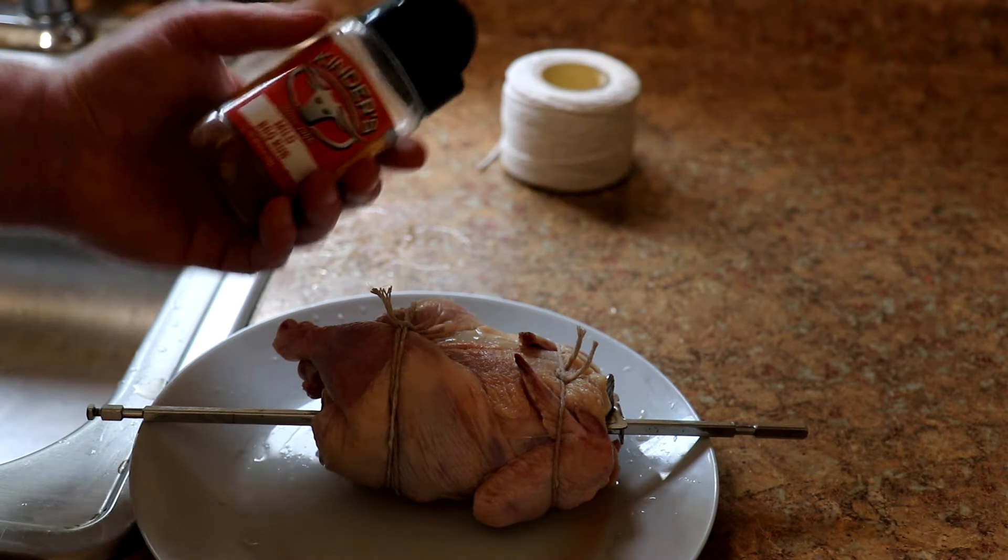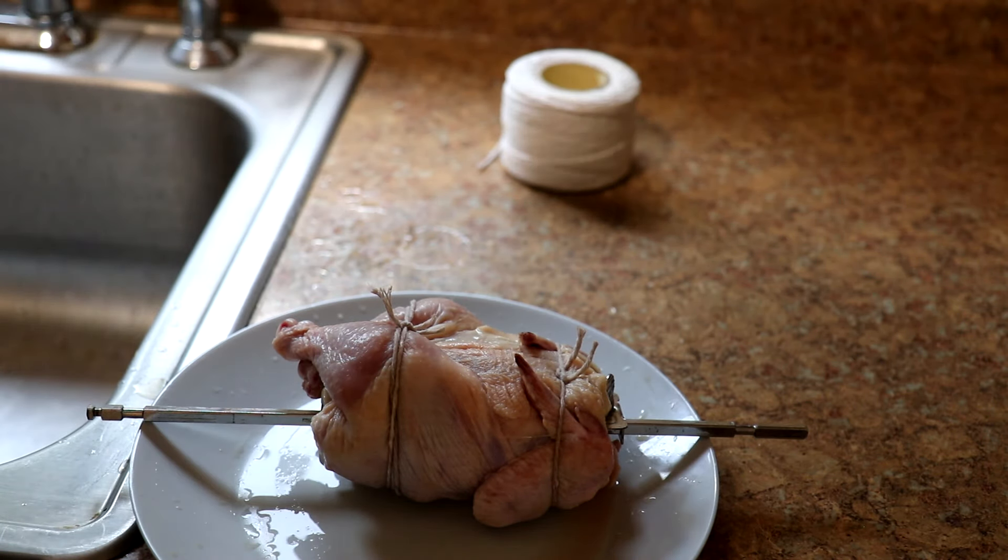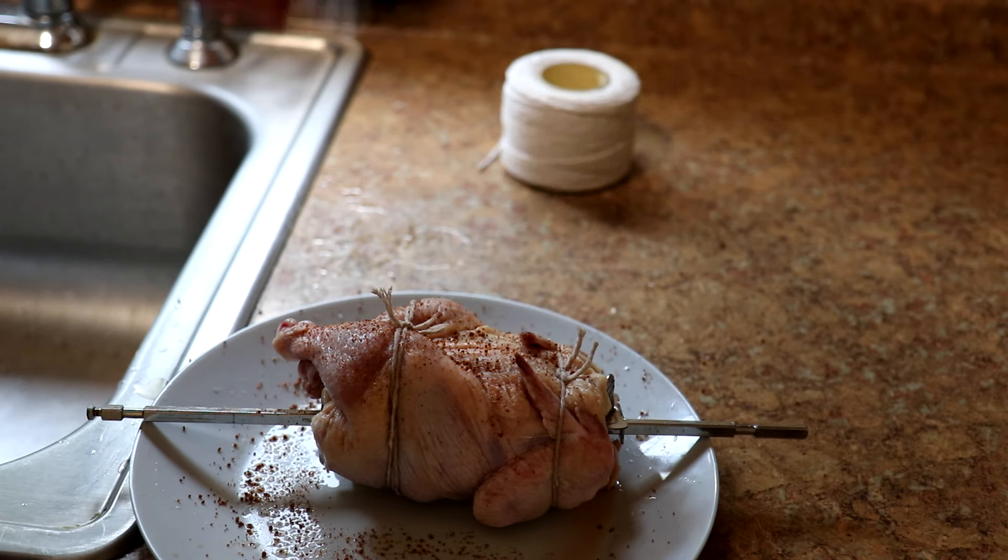I think this looks pretty good. Now I'm going to season the outside with Kinder's Mild Barbecue Rub — I use this one on chicken a lot.